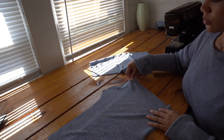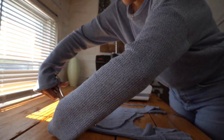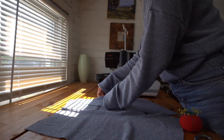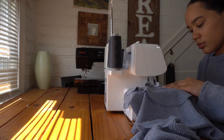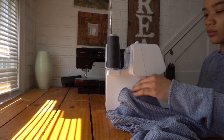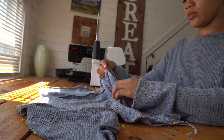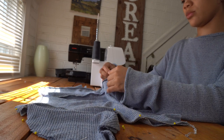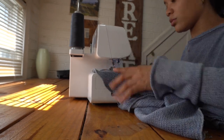Now I'm going to sew the two fronts together right sides facing and the two backs together along the curved edge like so. I had just enough fabric to do some inseam pockets, so I cut four pocket pieces and I sewed the pocket pieces to the sides of the front of the shorts and to the sides of the back of my shorts right sides facing. Then I went and pinned and sewed the front and back of my shorts together.